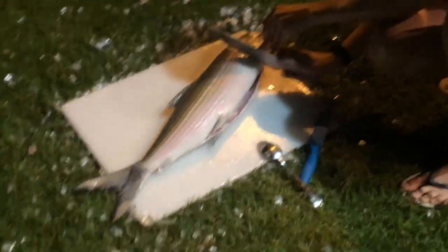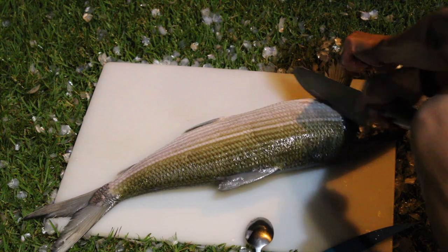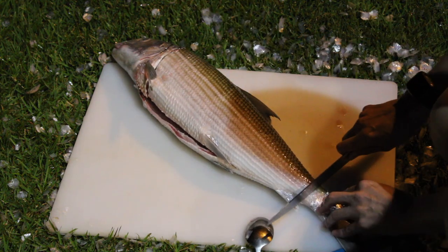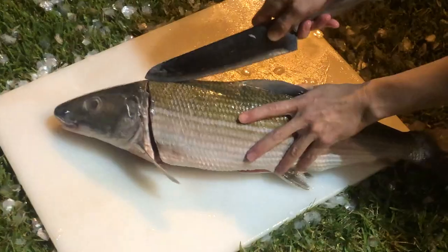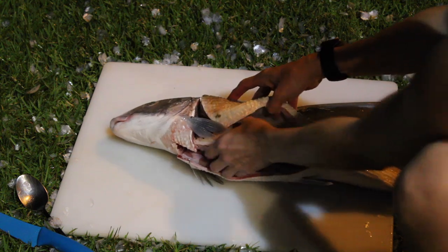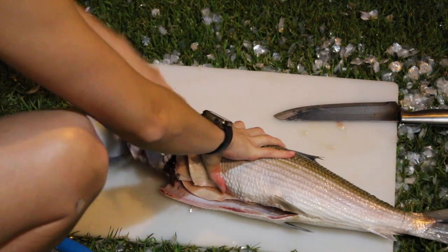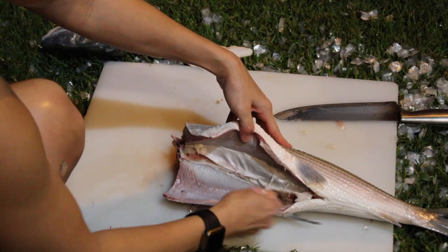Lift the pectoral fin and cut right behind it, all the way down to that mid-cut line you made. Flip the fish over and do the same on the other side next to the other pectoral fin. Then make a vertical incision by the tail, and cut along the top dorsal fin as well. Twist the head — the guts come out all in one piece. You can make fish stock with that or toss it.